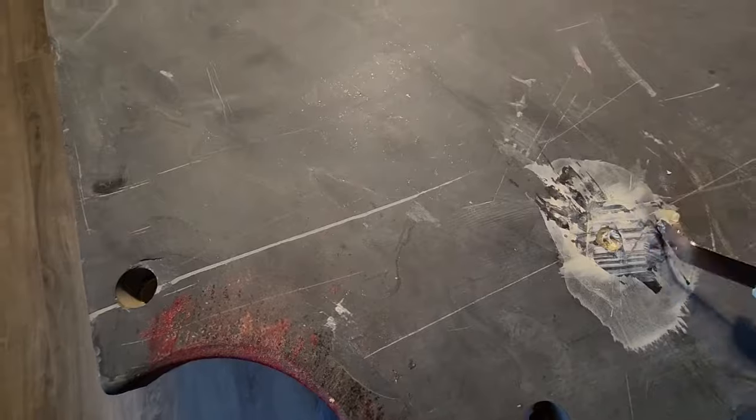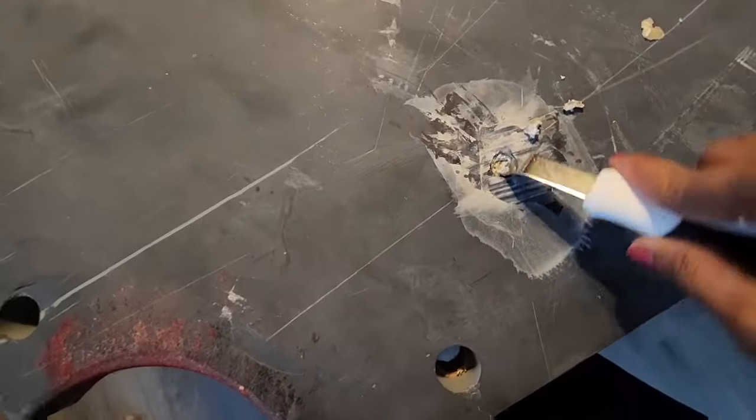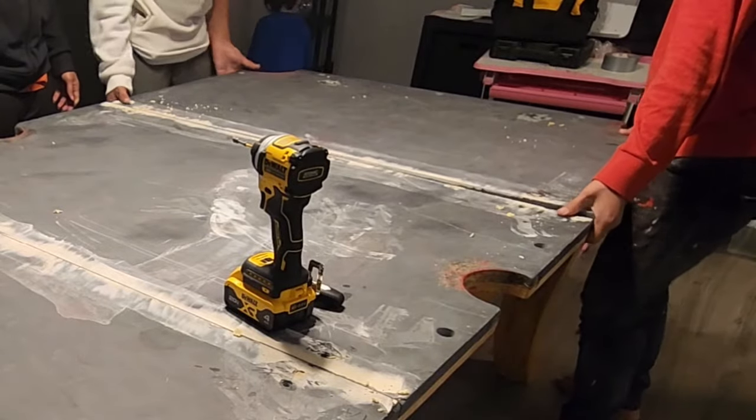Step 5. Removing the slates. For that, I need to find the glue dots and scratch them to get the screw heads out. Remove all the screws. Remove the slates.